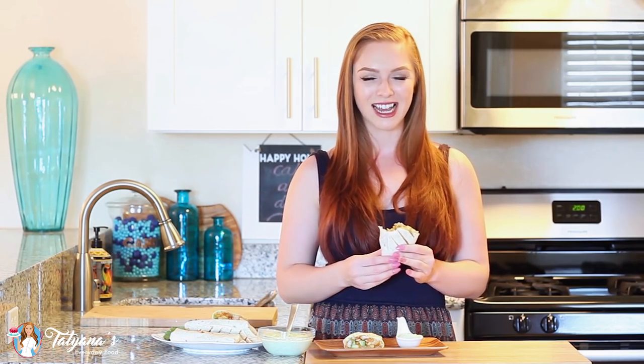These are so easy to put together and amazingly delicious! Hope you guys have enjoyed this video recipe. Thank you for watching and I'll see you next time!